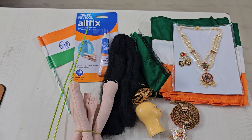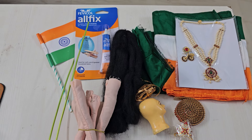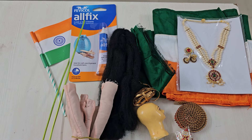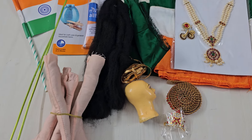Hi students, this is Nisha here from Shri Kolapuri School of Doll Making, a unit of Shri Kolapuri, the doll factory. Through this video, I am going to tell you the list of items that will be available as part of the do-it-yourself kit, DIY kit for making Bharat Mata doll.